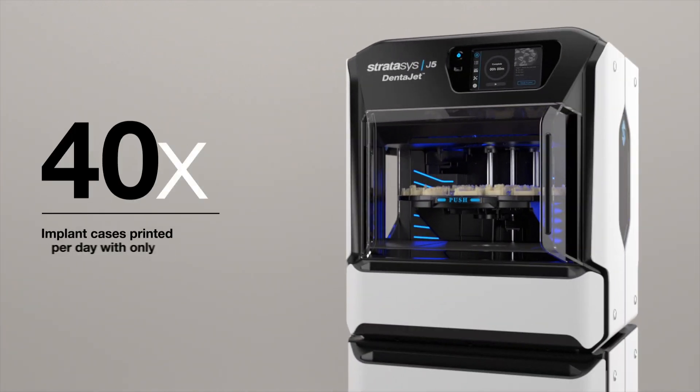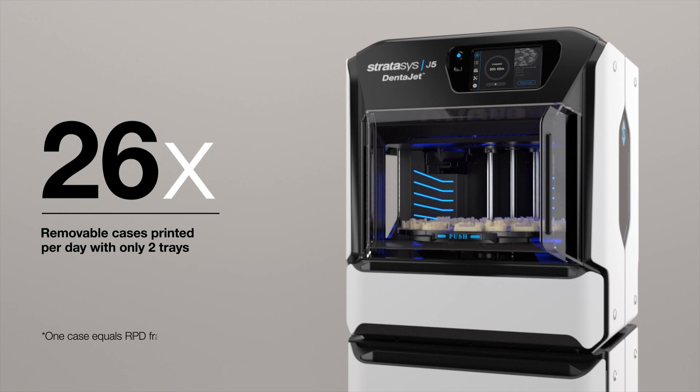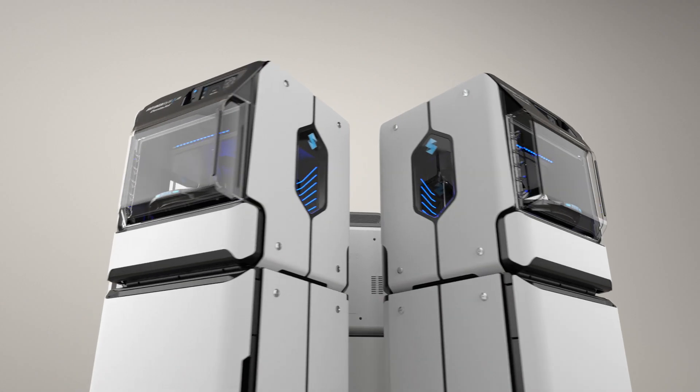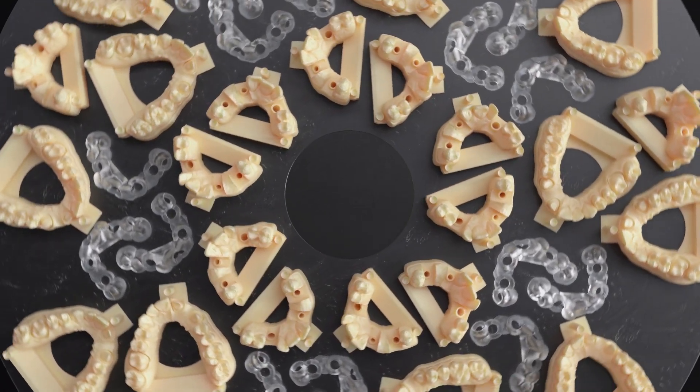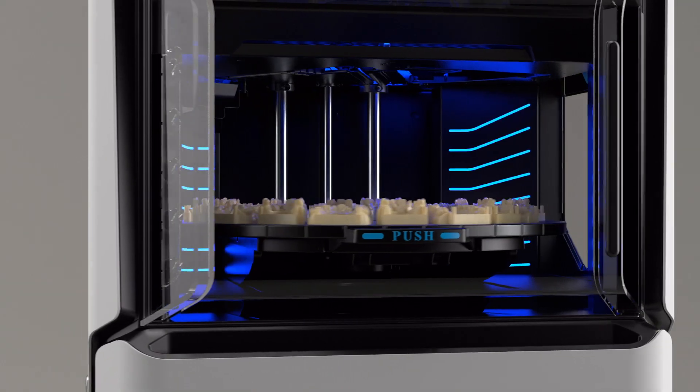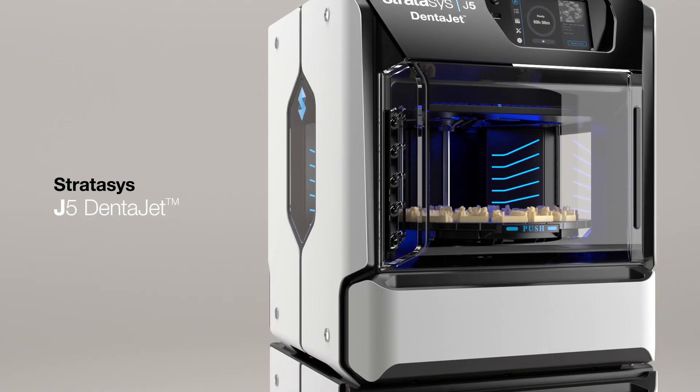Print as many as 41 implant cases per day, or up to 26 removable cases per day using only two trays. All lab types, all in one tray, all of the time. The newest addition to the Stratasys Dental family, the J5 DentaJet is the all-around dental solution.